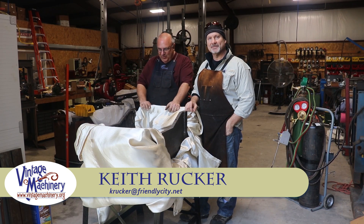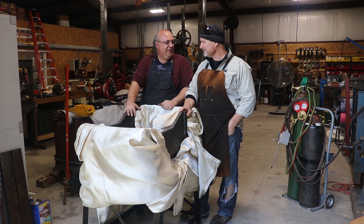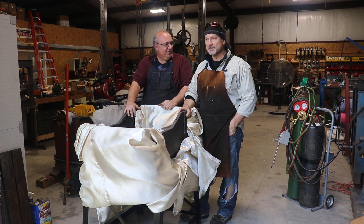Hello, Keith Rucker here at VintageMachinery.org. Today we are back to working on the Stoker engine and I'm actually down in Florida — sunny Gainesville, Florida on this December day.